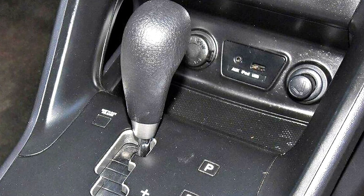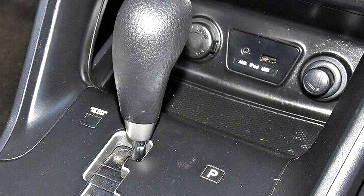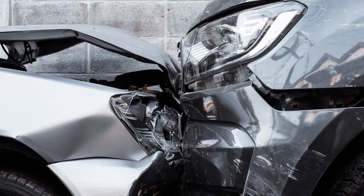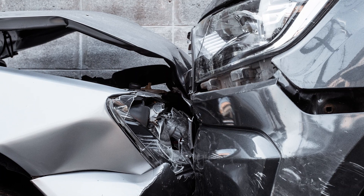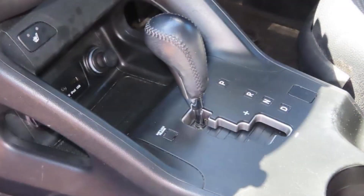A modern shift lock system prevents the transmission from being moved out of park unless the ignition is on and the brake pedal is depressed. These systems were introduced to reduce the deaths and injuries caused by vehicles moving unintentionally, so it is very important to diagnose and repair these systems correctly.